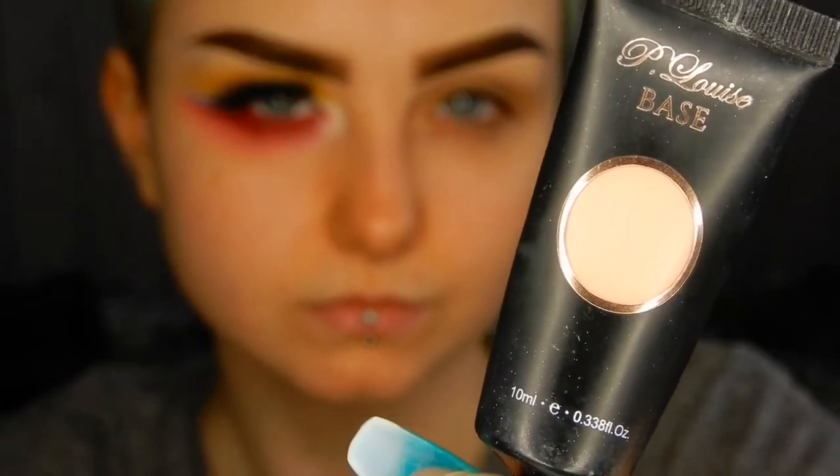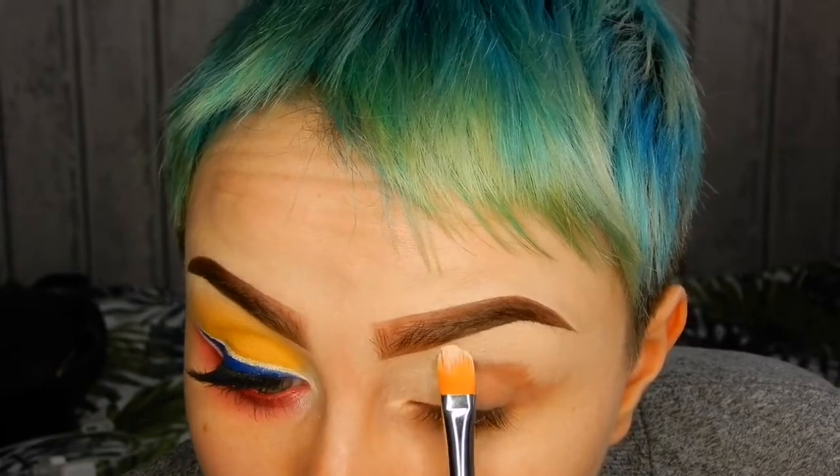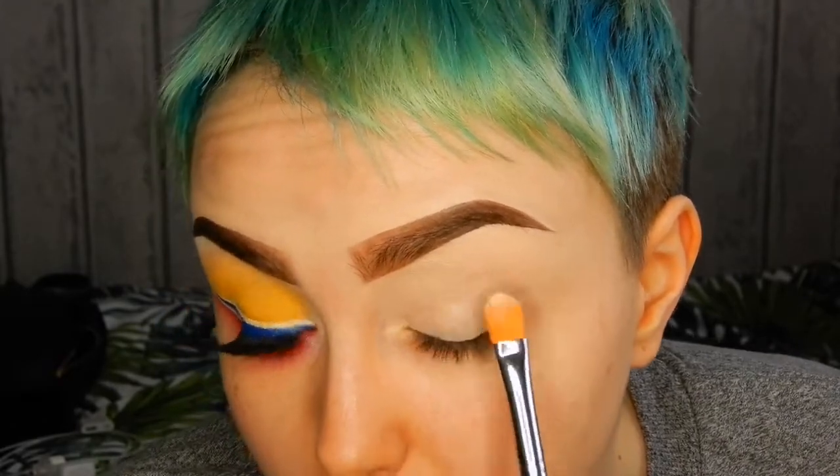I'm starting off with my P. Louise Eye Base in the shade Rumour and I'm patting that all over my eyelid. I'm also taking the base underneath my eyes and just blending it out with my finger.